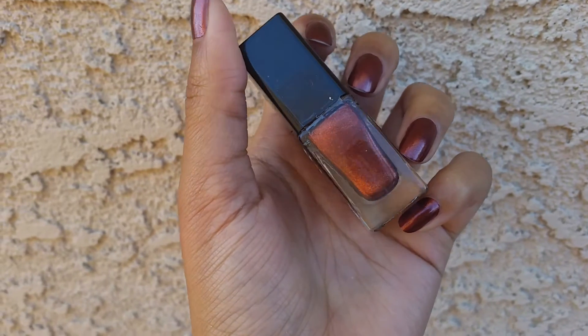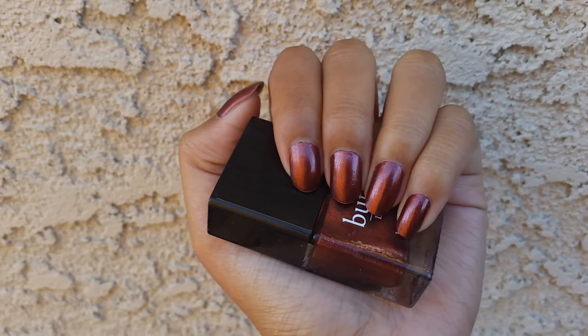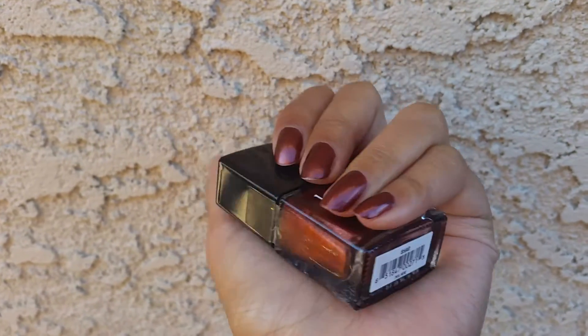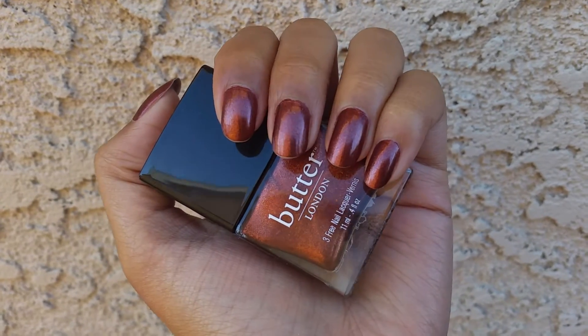This color applied really, really evenly. It was super easy to work with — it was like butter. I did two coats because I decided to do thinner coats, thinking it would dry a little bit quicker. But I definitely think I could get away with one thicker coat.